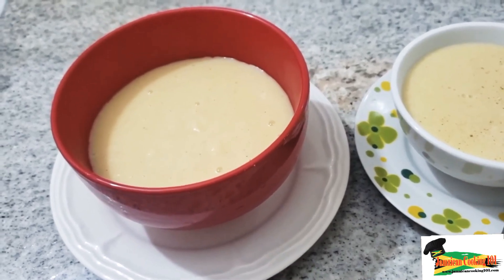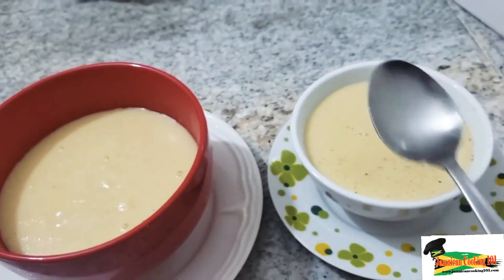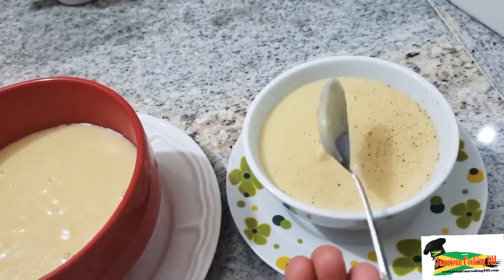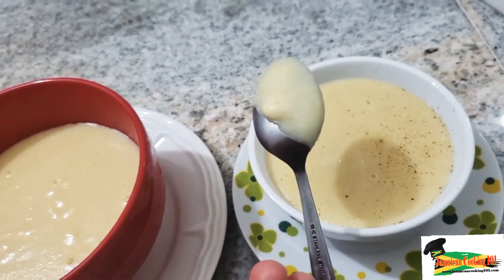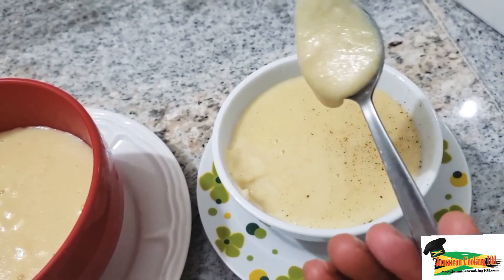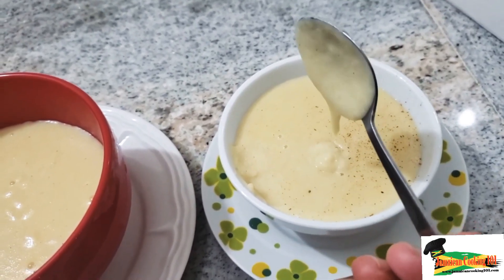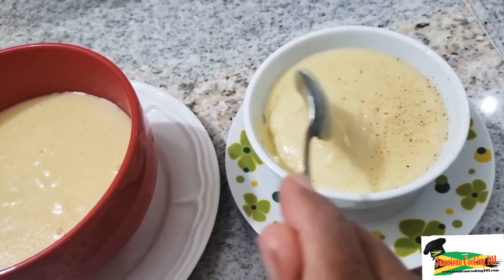Here we have it — Jamaican cornmeal porridge! It's great for breakfast, or you can serve it to young children going through the weaning process — it's ideal for that. You could add a bit more milk, or reduce some of the flavorings as needed. However you like it, go right ahead and make this dish and enjoy the process. Happy cooking, everyone!